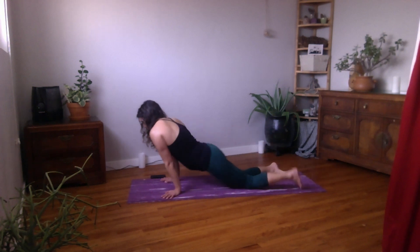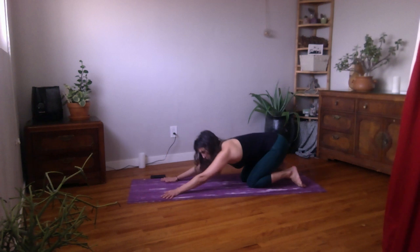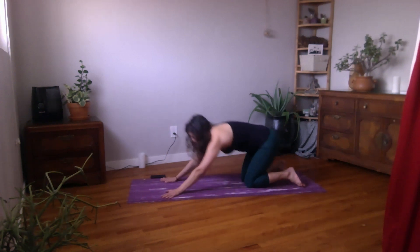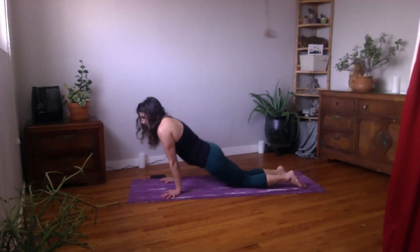And if you find a sweet spot that your body wants to stay in a little bit longer, feel free to stay there as well.